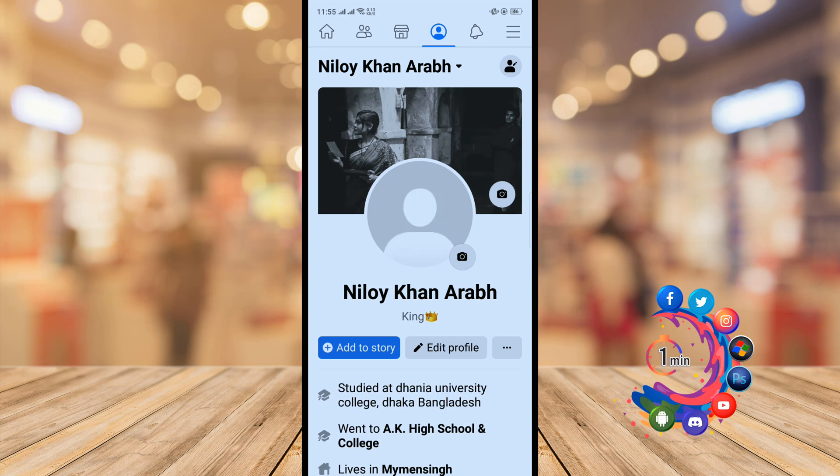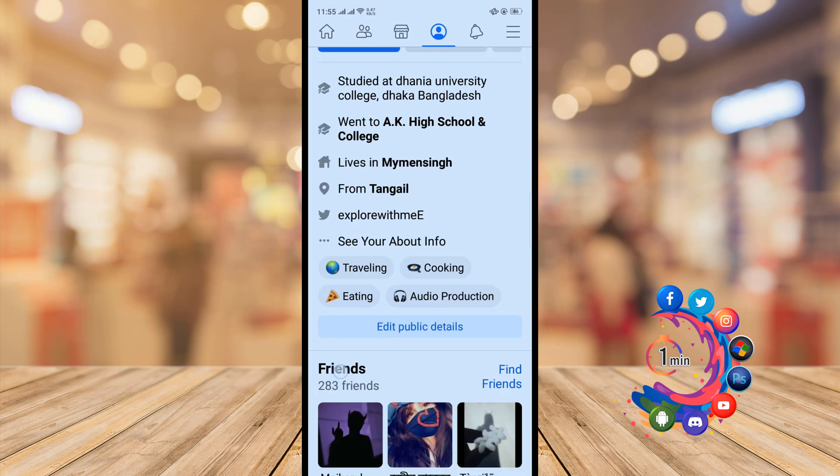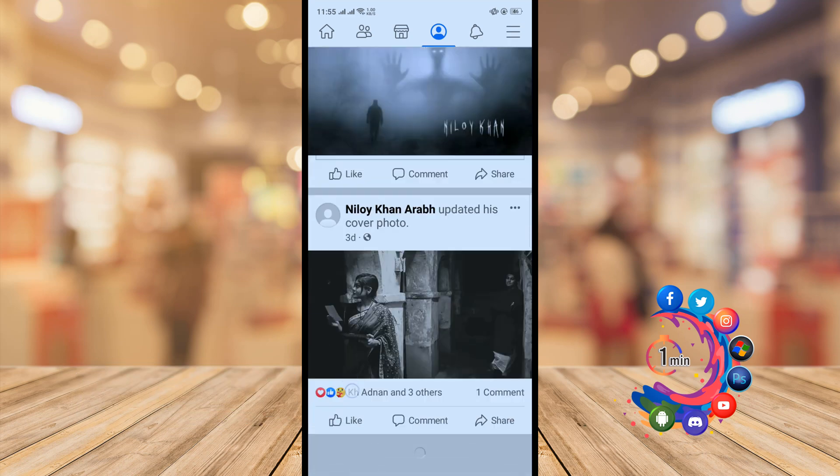Hello friends, in this quick tutorial I'm going to show you how to turn on Facebook likes and comments. Before getting started, make sure to subscribe to How To One Minute.